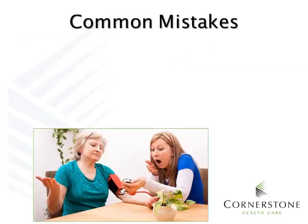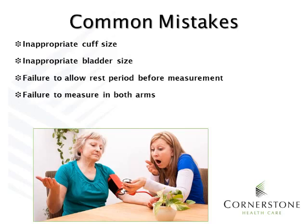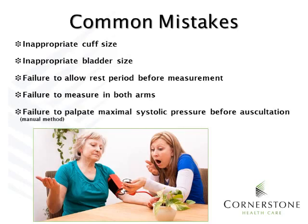We are all human and we all make mistakes. Some common mistakes with blood pressure measurement include inappropriate cuff size, inappropriate bladder size, failure to allow rest before measurement, and failure to measure in both arms. Also, before listening for a blood pressure, you should have one hand on the radial artery as if counting a pulse, then inflate the blood pressure cuff until you can no longer feel that pulse. Look at the number on the measurement dial, then release the cuff. The maximal systolic pressure is that number plus 30 mmHg — that is the level you should inflate the manual cuff to so that you do not miss the first Korotkoff sound.